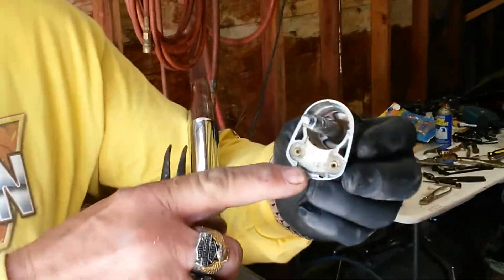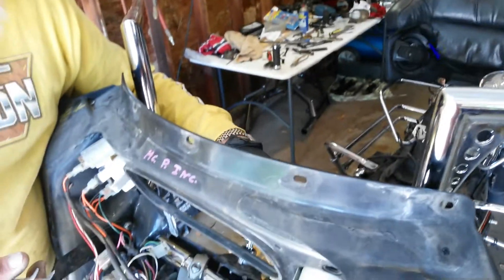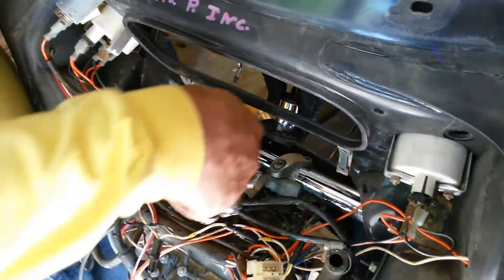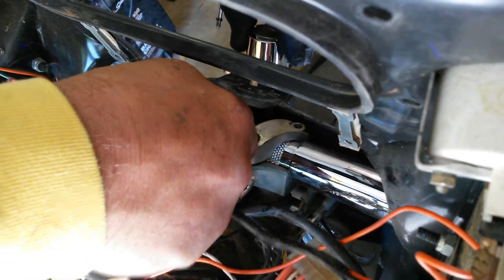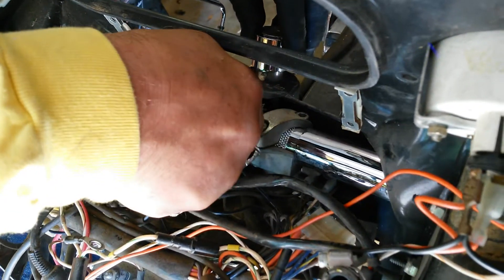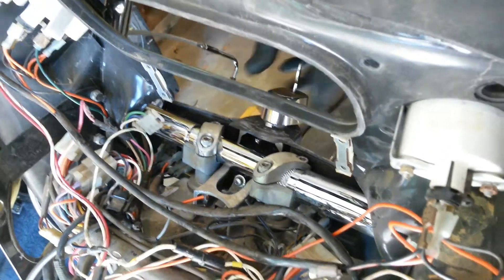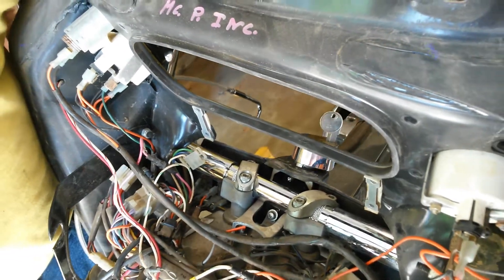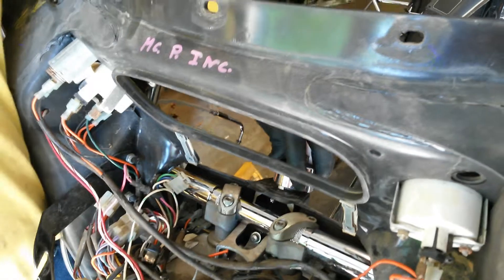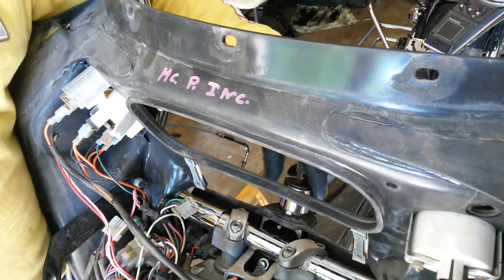They always tell you to push the indent button — well, that's not right on these. To put it back in, you simply make sure it's in the half position, reach down in here, grab your pin, pull that pin out, and boom, it's back in. Everything works: fork lock works, ignition works, lights, accessory — that's cool.